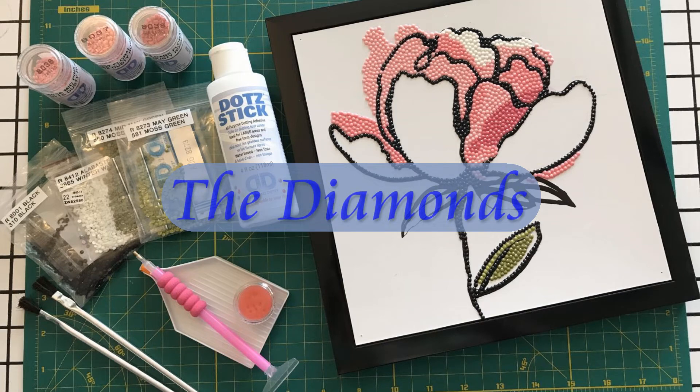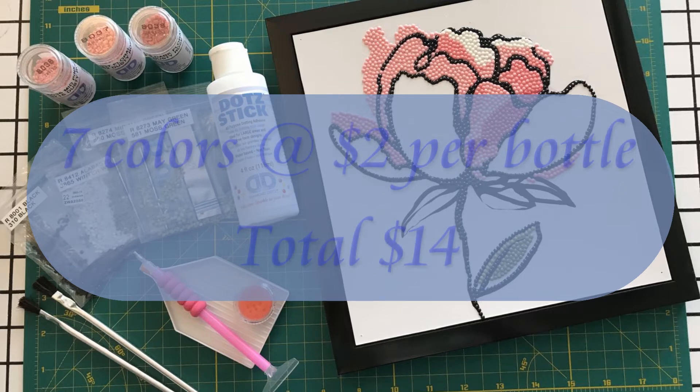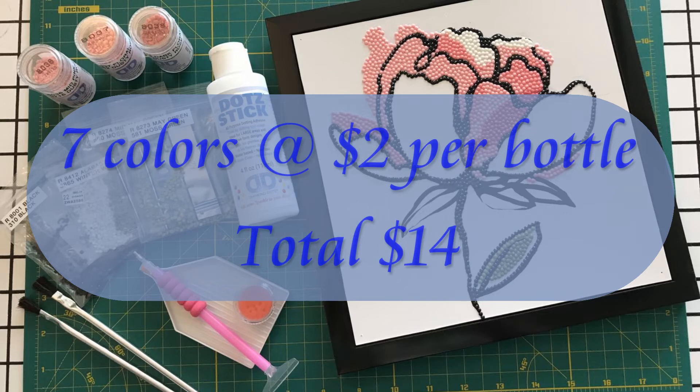Let's talk about the diamonds. I picked out seven colors for this project. I ended up selecting a mix of new and leftover diamonds. For consistency, let's say I bought all the colors new from Joann's without a coupon or sale. That's seven colors at $2 a bottle for a total of $14. Of course, your project will have different colors with a different mix of new and recycled diamonds.